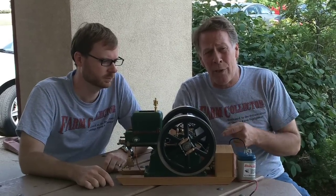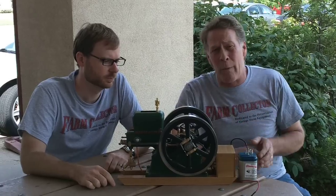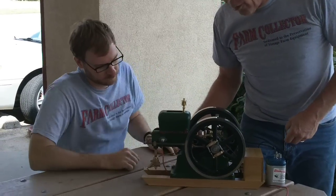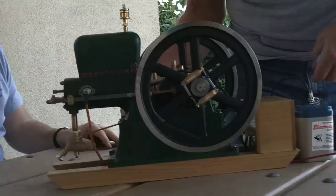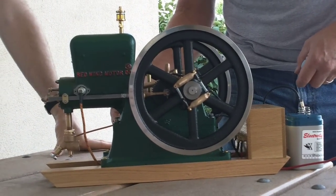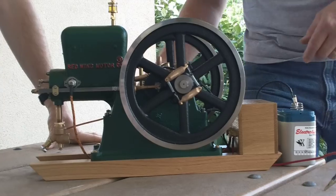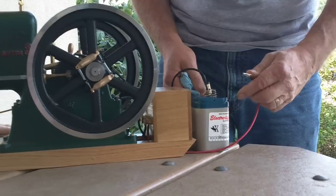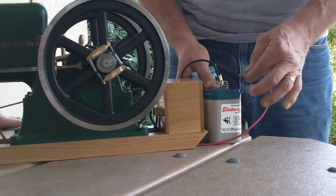We're giving this engine away. Kristen's going to fill you in on all of that. But right now we want to start it so that you can see it. So the first thing I'm going to do is open a little valve back here to open up the fuel. This is a four-stroke gas engine, so we open up the gas. Back here we've got a little six-volt battery — it's just a lantern battery.